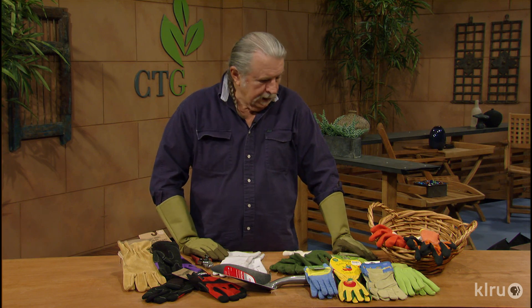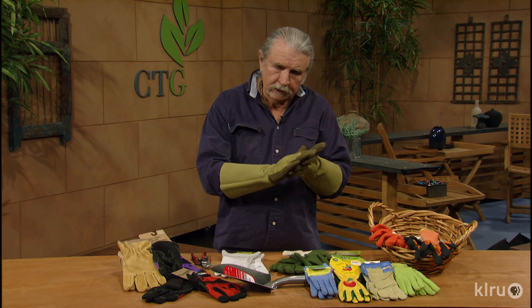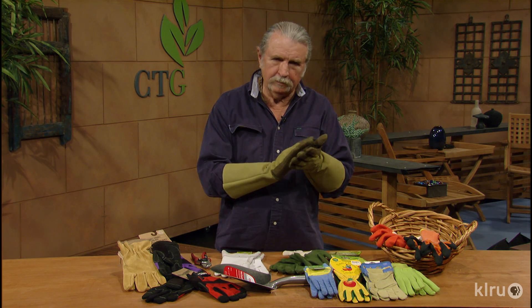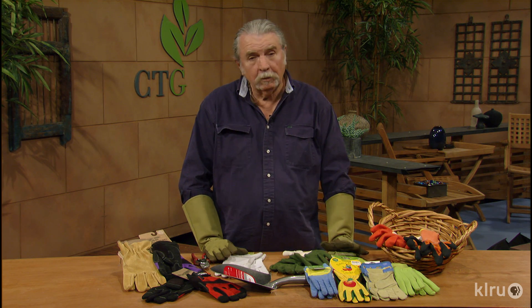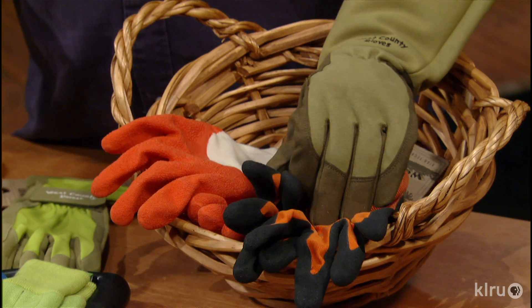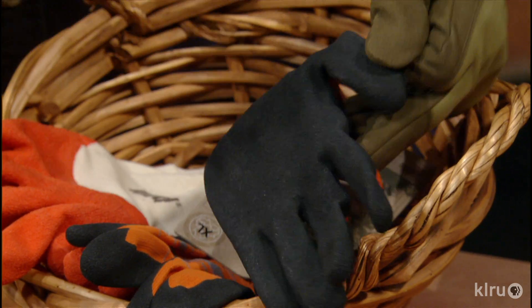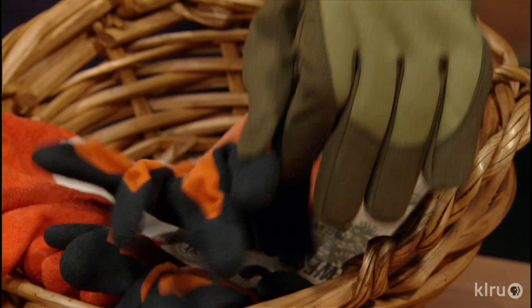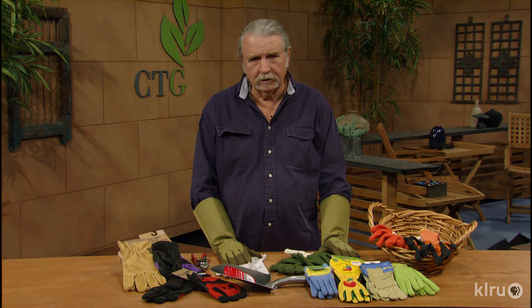There are many other types, and many of them have a rubber bottom on them so that they don't get wet. You ever had a pair of cotton gloves and they get all wet, and then the rest of the work time, well, you just take them off, as a matter of fact — they get so wet. But many of these types, like these in here, have that bottom. The tops on these are a type of nylon so that they breathe. You don't want them to be all enclosed, otherwise your hands get really hot during the process.